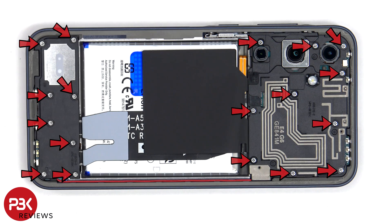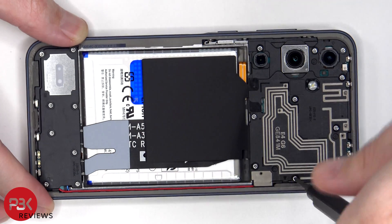At this point there are 18 Phillips screws which need to be removed.